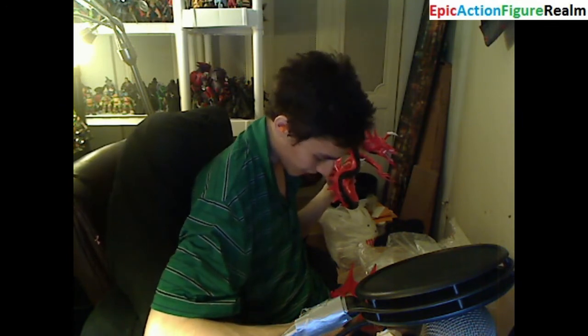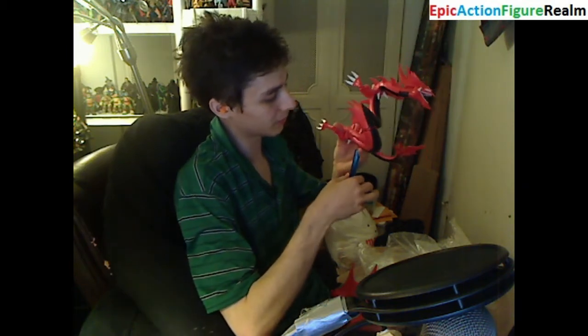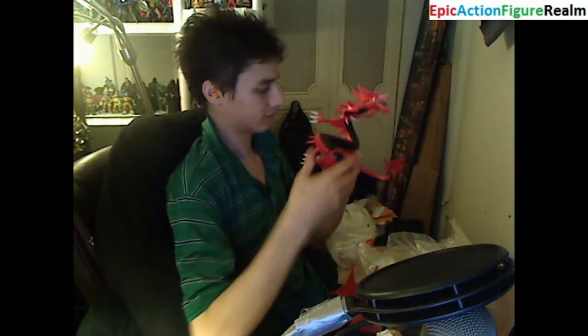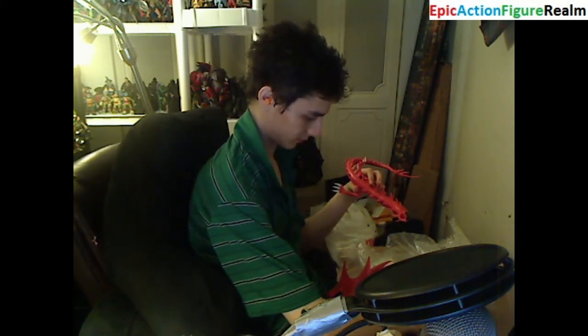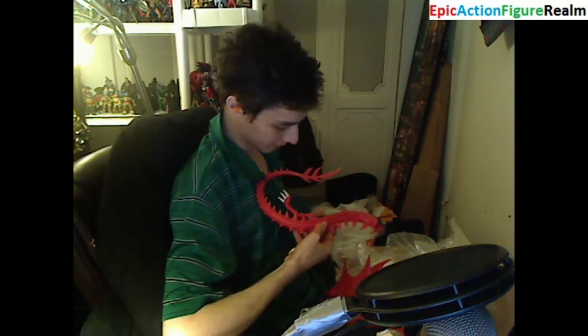I used to possess the Slifer the Sky Dragon model — that model kit was roughly 5 inches tall. This one is roughly 13 inches tall and trumps the other one in nearly every facet. This is supposed to be a deluxe model kit. The peg is protruding out of his stomach — it's right there. I need to mount him to his base, which is imperative.